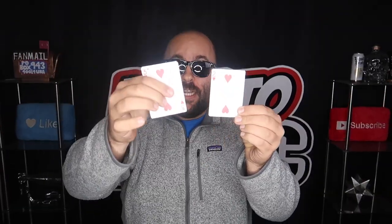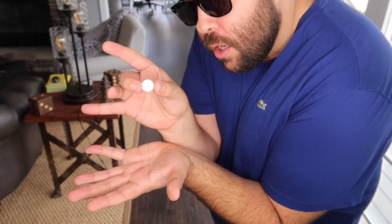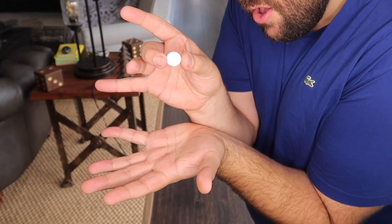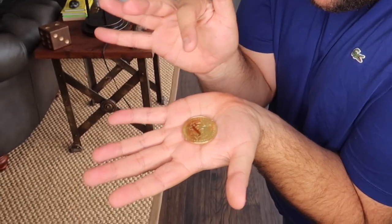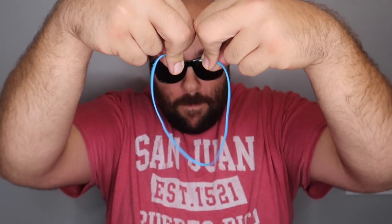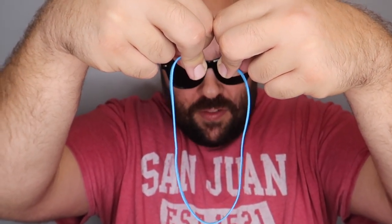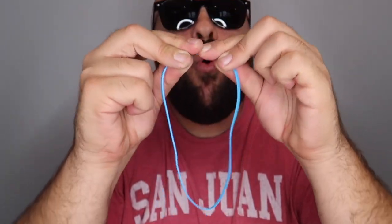I have the five of hearts here. Watch — I can actually just split it into the two and the three. One, two, three — and it turns into a Bitcoin. Take it and break it just like that. Now watch — I take the two broken pieces and fuse them back together.